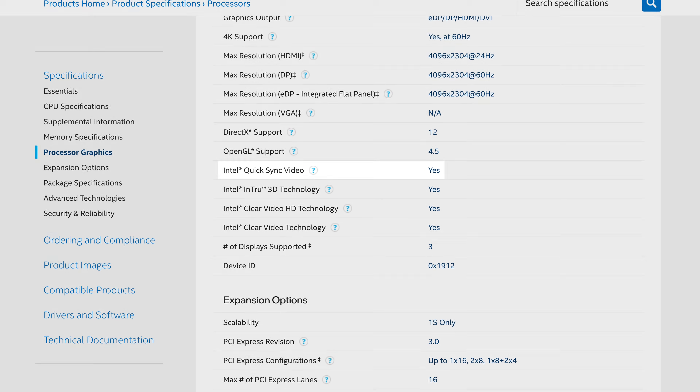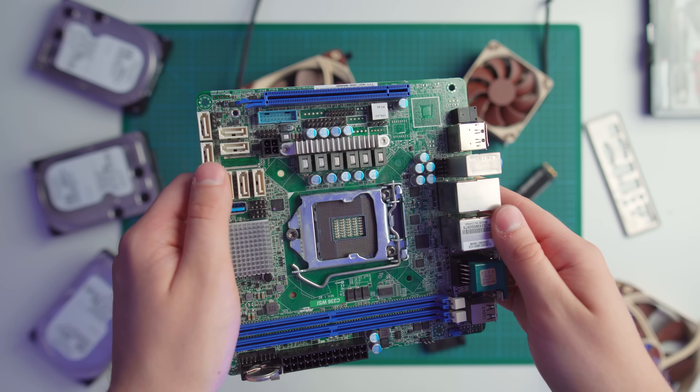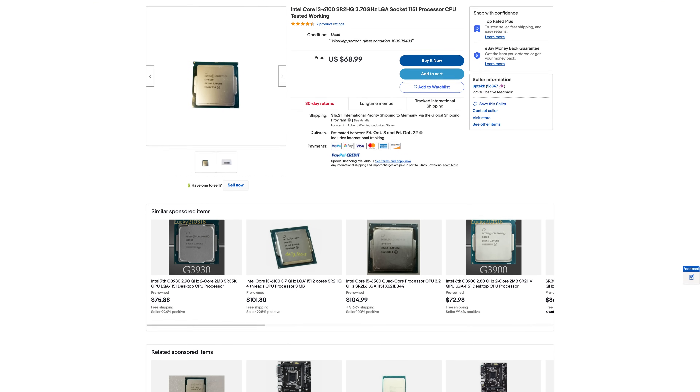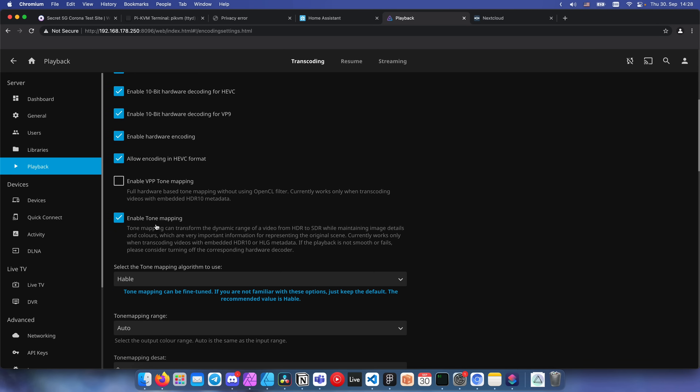As an added bonus, the i3-6100 also supports QuickSync for hardware video decoding. AMD fans might ask why I went with an Intel CPU instead of a Ryzen, and the reason is simple: the Asrock C236 WSI is the only Mini-ITX board that has 8 SATA ports. Apart from that, Skylake CPUs are dirt cheap and feature hardware-accelerated video encoding and decoding, which is good for Plex and Jellyfin.